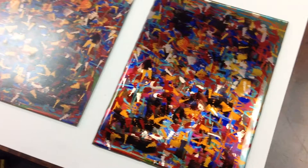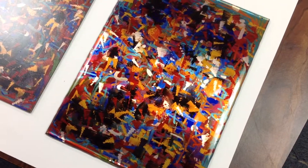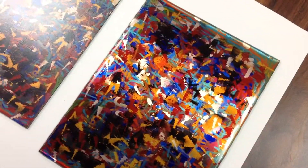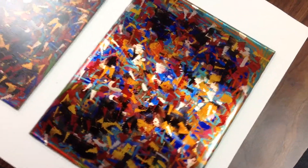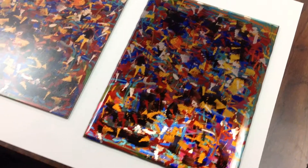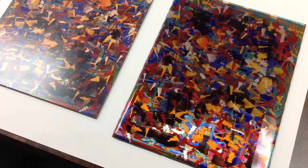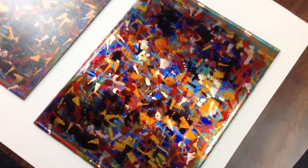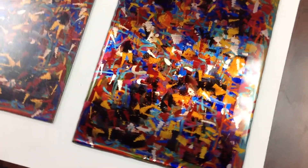The one here on the right happens to be the same exact image that was printed on the UV flatbed printer onto Dibond, and then I had it coated with a liquid acrylic. You can kind of see the difference if you look at the edges where it's kind of rounded and how that looks, but this one on the Dibond is just absolutely stunning.